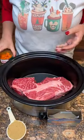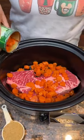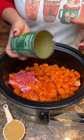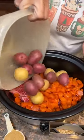Three pound chuck roast, some carrots. Love my carrots. Then we've got some red potatoes. They've been washed, we'll stick them in here.